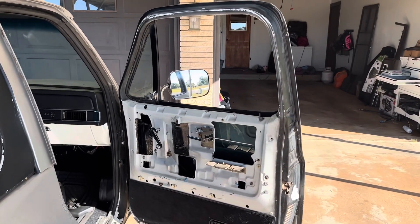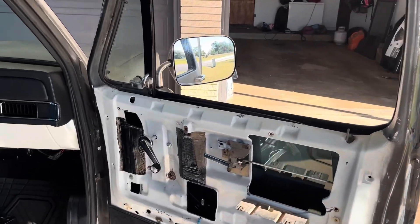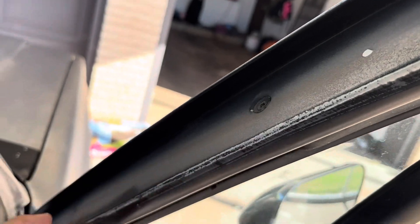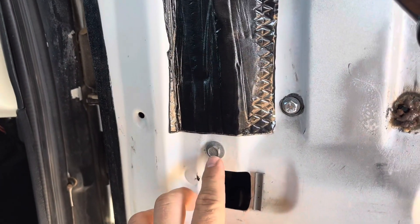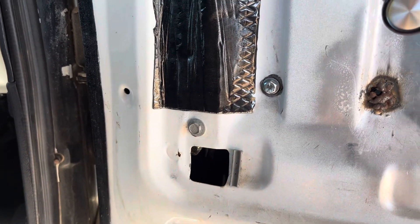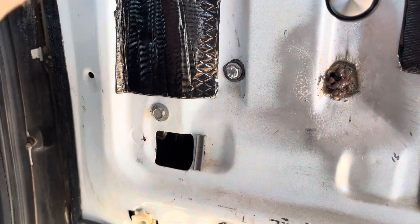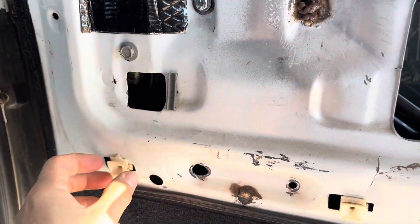We got the door panel off. So now what we need to do is get the three screws off the top of the door frame and then the one bolt right here. So I will get these removed. I will come back and I'll set the tripod up so you can see me remove the window.